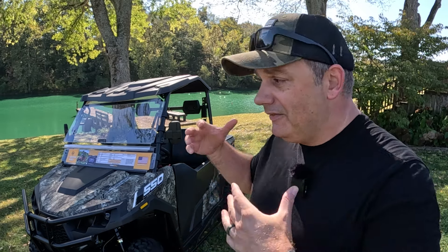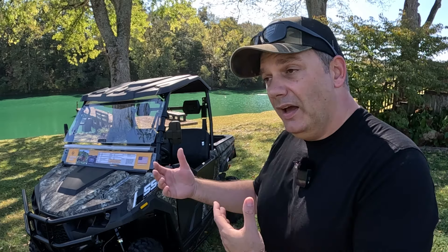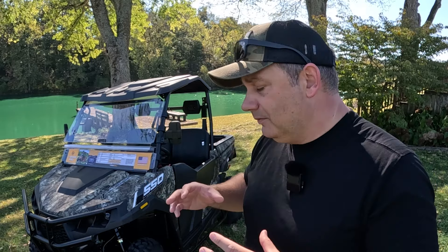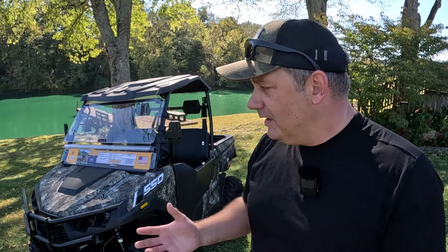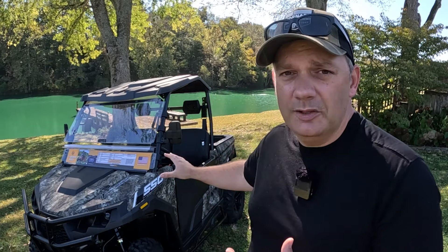If you've clicked on this link, you obviously have an interest in potentially buying a side-by-side or some kind of machine. I'm going to share what we like, what we don't like maybe, and what the ride quality is like. We have a lot of machines here on our family farm. We've tested and run side-by-sides and have a pretty good knowledge of what you want to look for and probably what you want to avoid. So far from looking at this thing, this is an excellent package.